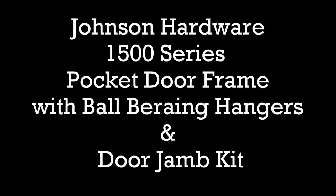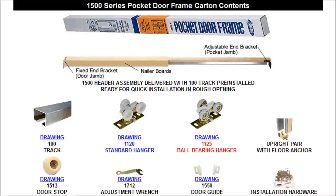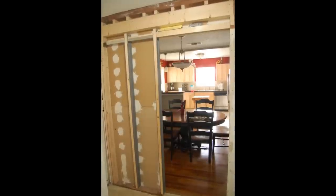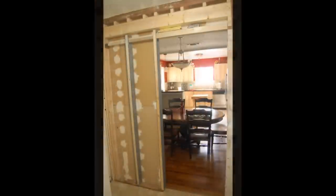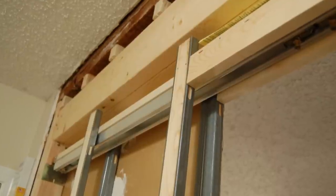We used the Johnson hardware — this is a 1500 series pocket door. We used the ball bearing hangers; they have two different hangers. We also ordered the jam kit from them, which was very easy to use — we didn't have to really worry about trimming out the door with that. Here is the pocket door frame hung up. Very simple instructions, took no time at all. We also taped up inside the sheetrock where we had damaged some of it, just to make sure we don't have any problems.